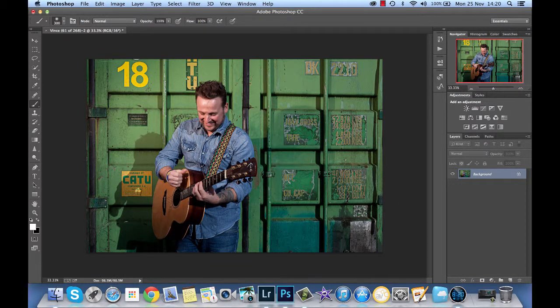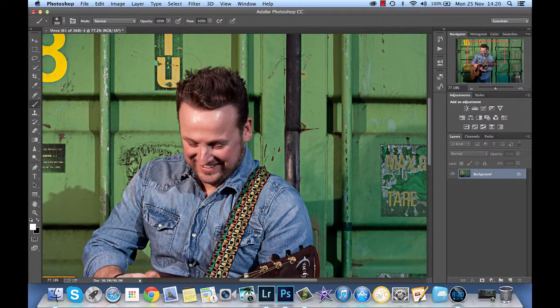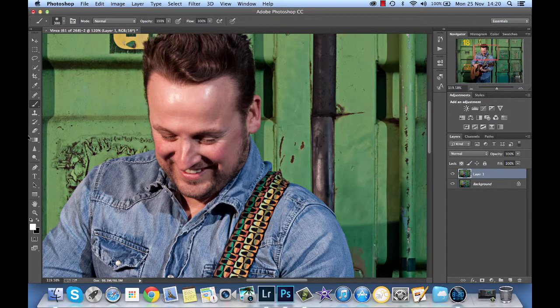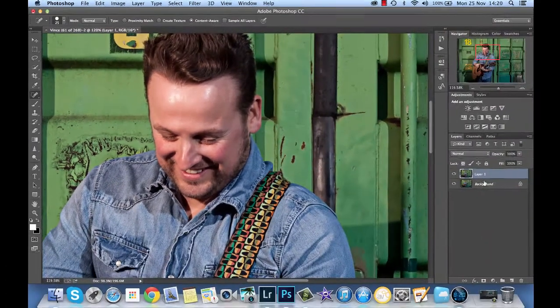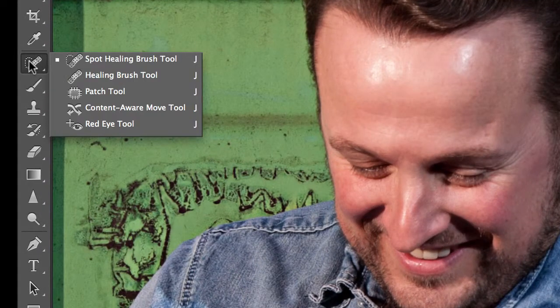Then I think we can deal with a couple of issues with the skin. As I said we need to do something about this shiny forehead, and we've got a little spot there on the nose, so let's deal with the spot. Duplicate the layer just in case we need to blend in what we've done a little bit. The spot healing brush — the perfect tool. Use the left and right bracket keys to change the size of the brush. That looks fine. So I'll flatten the image and then duplicate the layer again. This time instead of the spot healing brush we're going to use just the healing brush tool to do something about this shininess.